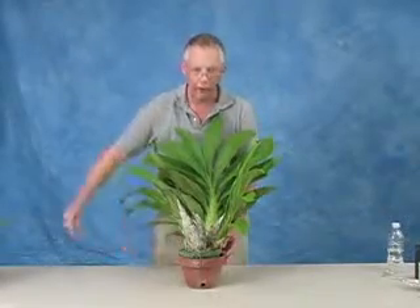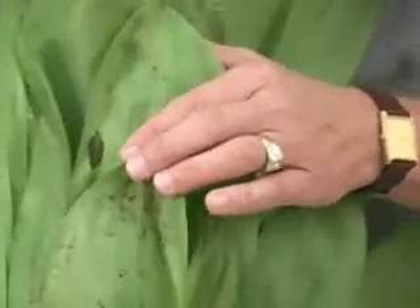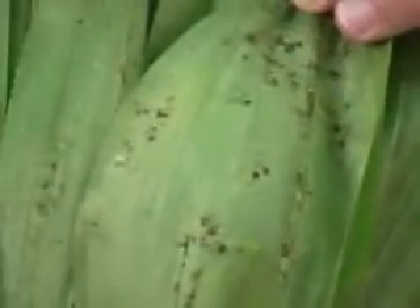The problem is that you need to watch the undersurfaces of leaves, because that's where mites like to go. And if we examine this plant, you'll see evidence of mite damage.